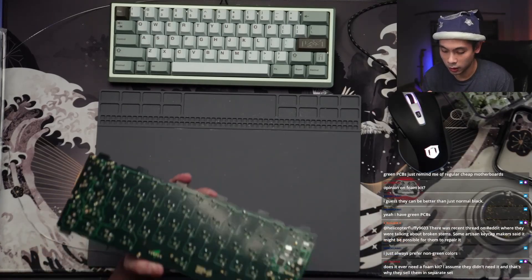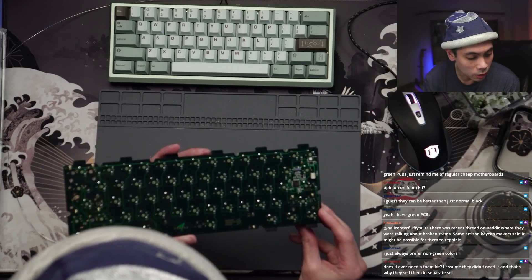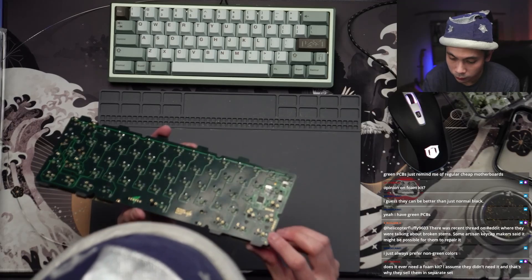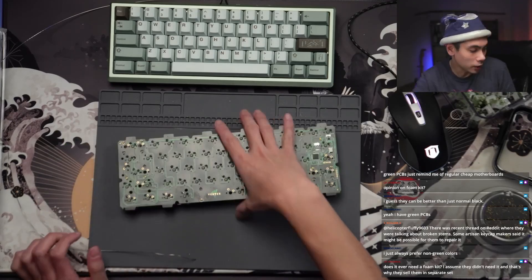All right, I think I have all of them soldered in. Yes, I do. All right, let me give it a quick scrub.